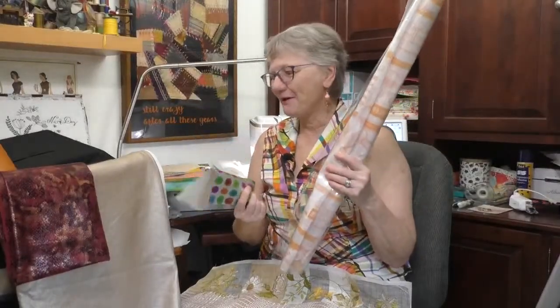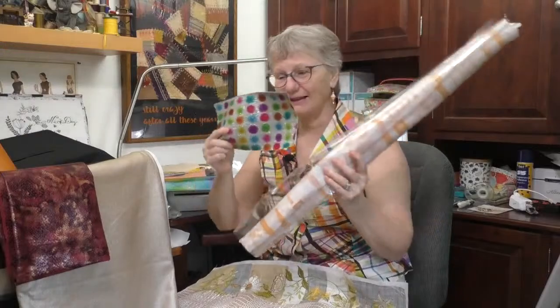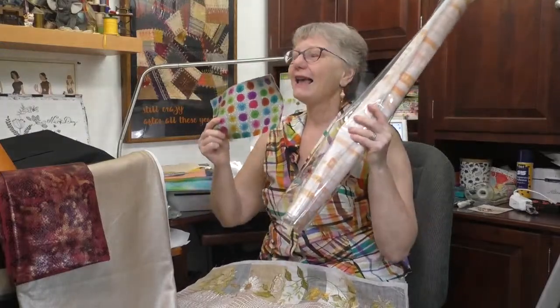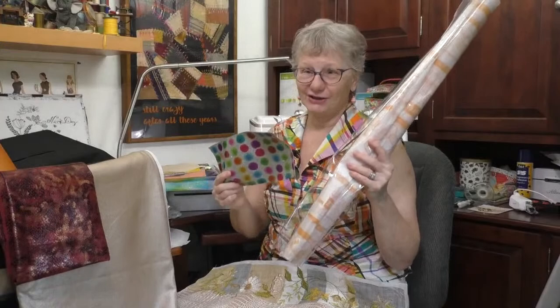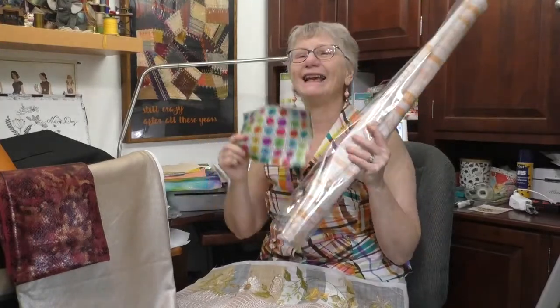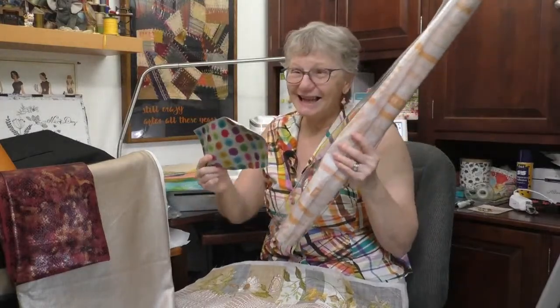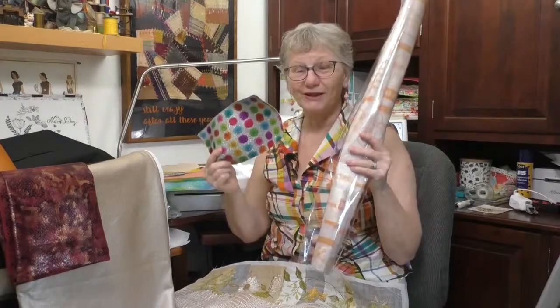To sew vinyl - I don't know if you've thought about sewing or embroidering on vinyl. It's available in so many different styles and colors, clear and not, and it really is fun to sew. There are a couple things you have to think about, but vinyl embroiders beautifully and it's not so bad to sew, and you can get some really cool results.